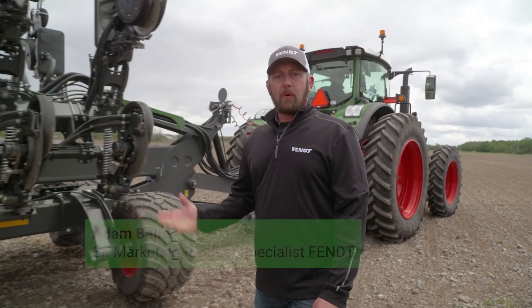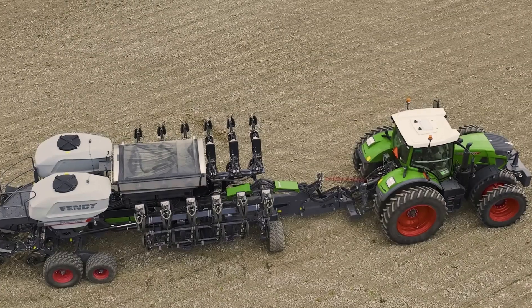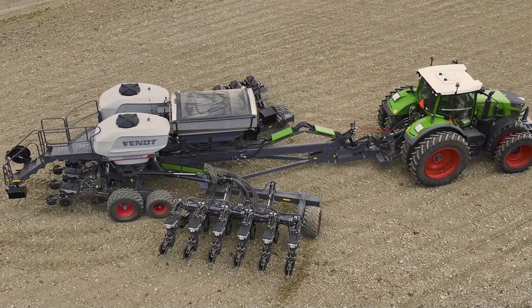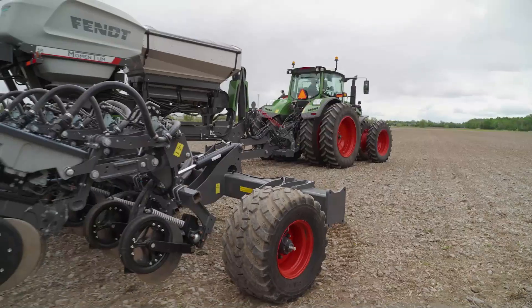I'm Adam with FENT. The Momentum Planner is an advanced planting system with many key features to help your customer in the field: weight transfer, precision planting technology, high capacity — all of these give an impact to your customer's operation. Today we'll go through each of these features.